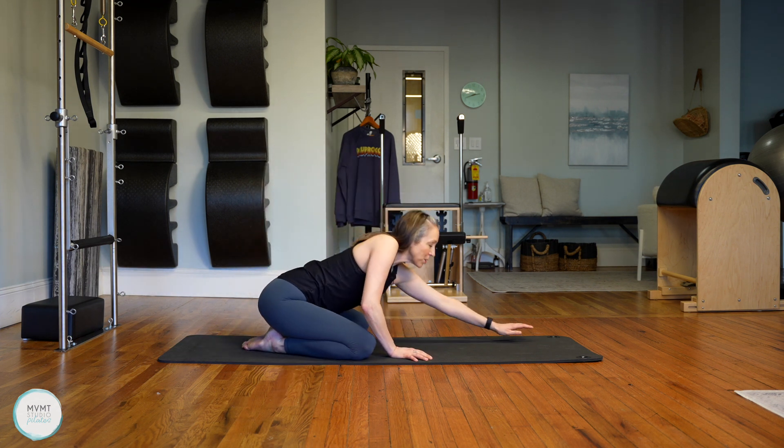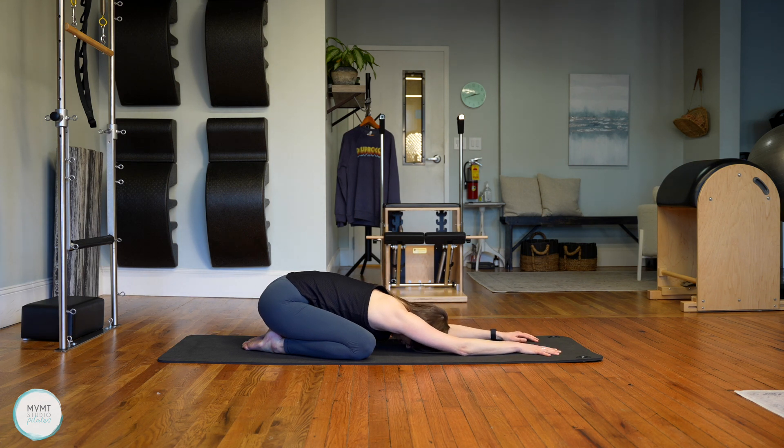Widen the knees and come down to child's pose. Forehead to mat. Take three of your deepest breaths of the day right here. Inhale — exhale, make it long and slow as you let it go. Inhale again — exhale. Last one — inhale, and exhale.